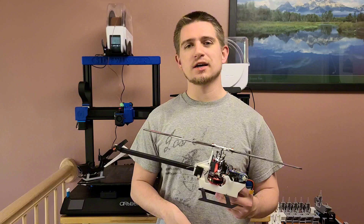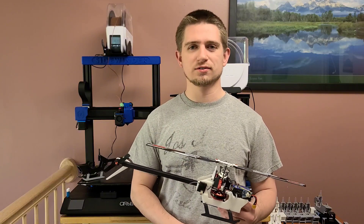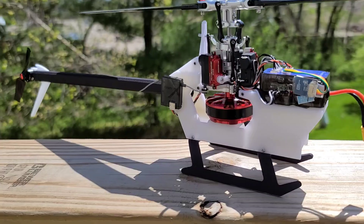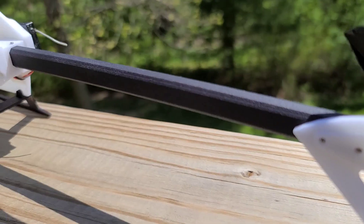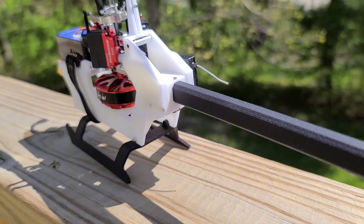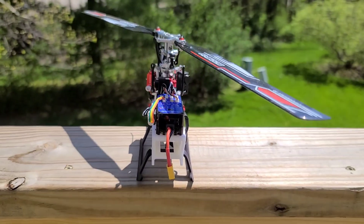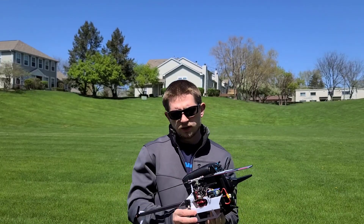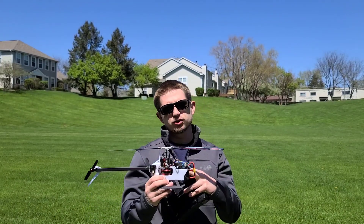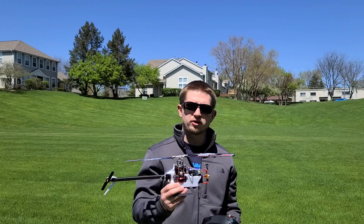My nylon 3D helicopter is put together, and now let's put it to the test and take it out to the field. I got the nylon 3D printed helicopter here, and the battery actually fit in just as it's supposed to, so let's take it out on a flight.